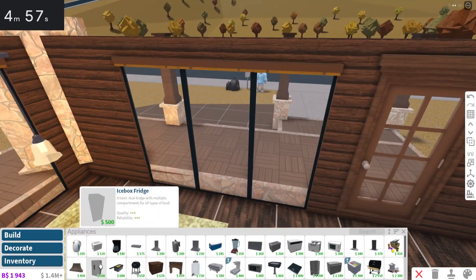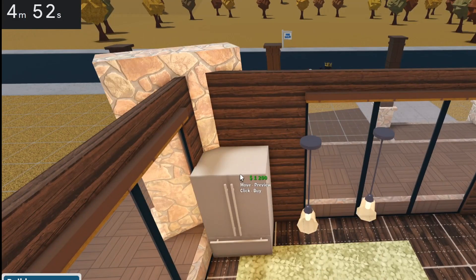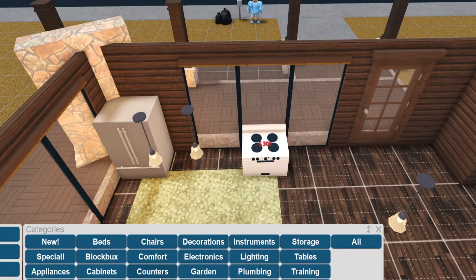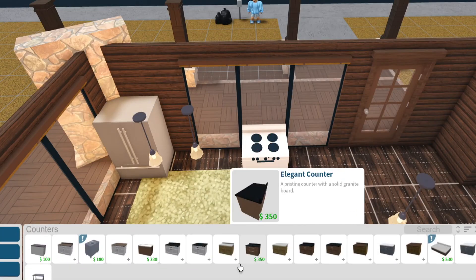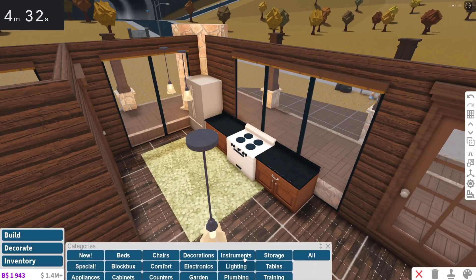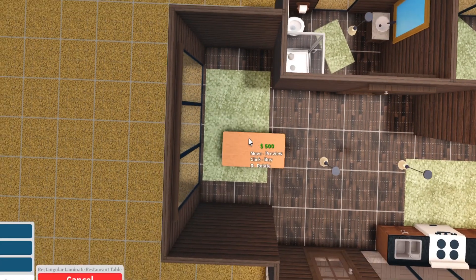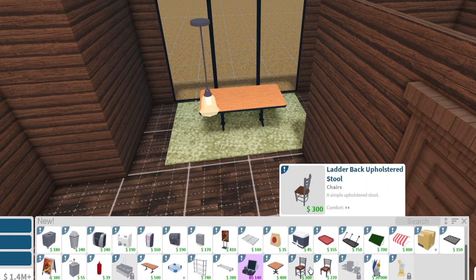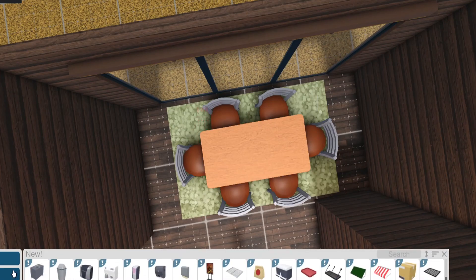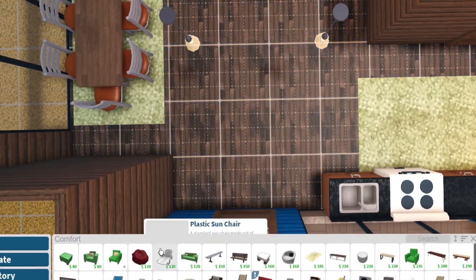Let's go with the kitchen next — we have five minutes left. Let's grab the fridge, get an oven, and get a couple of counters — traditional ones. Then I'm going to put the new tables we got from the updates a while ago, along with the new chairs to go with those. We're just going to make it feel like a log cabin. We have a dining setup going at our dining table — dining table suite.